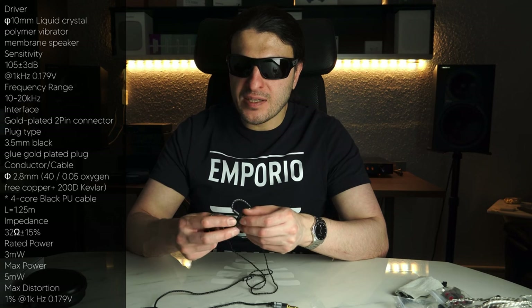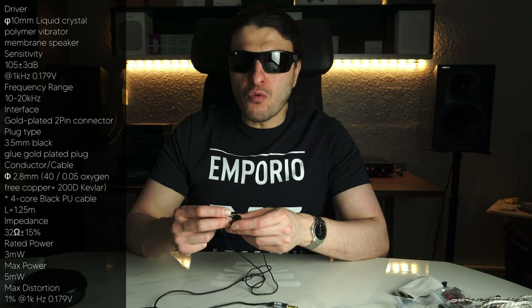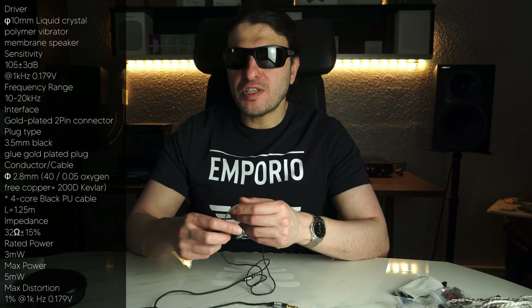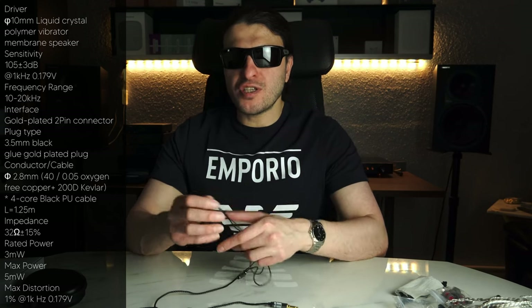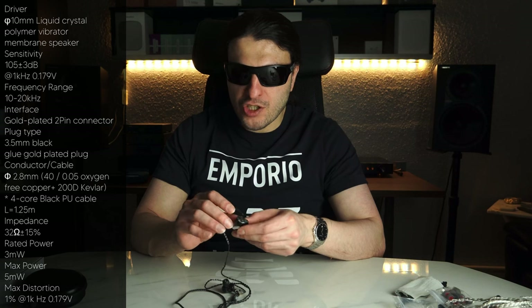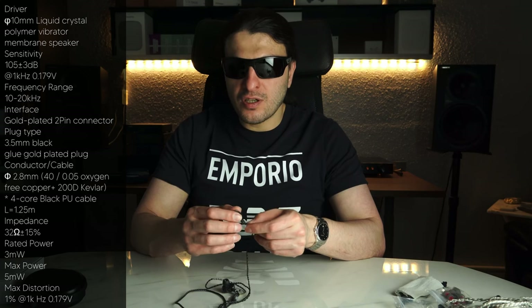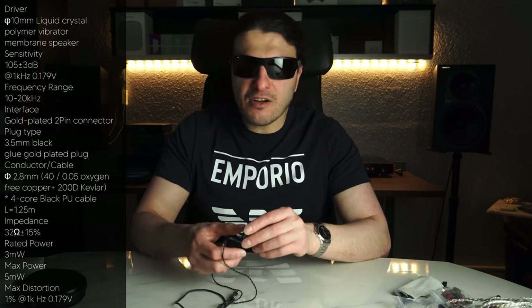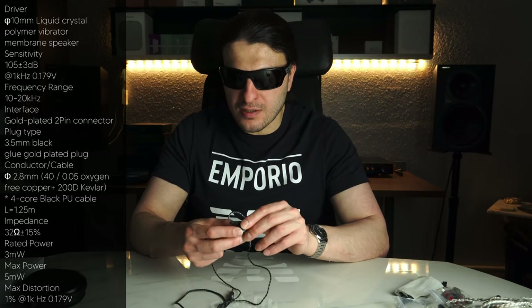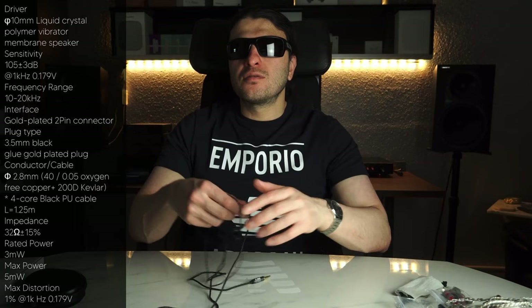The frequency response is 10Hz to 20kHz — a nice range. They are 32 ohm, so bear that in mind; you do need a little bit of power to drive them properly. Sensitivity is pretty good at 105dB. TIN Hi-Fi is also using their double cavity implementation for the driver, and coherency on this IEM with lack of bad resonances is almost non-existent — I am absolutely shocked. These drivers do require at least 30 hours of burn-in, because the dynamic driver requires time to loosen up and flex.